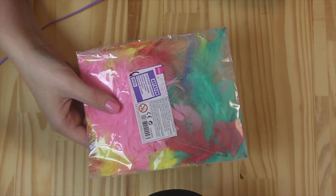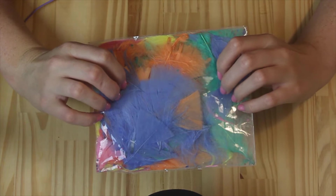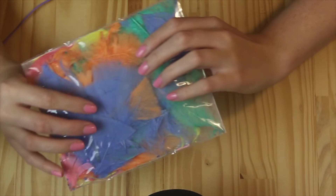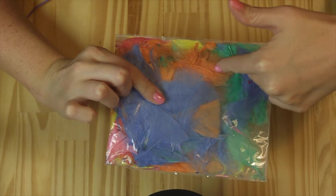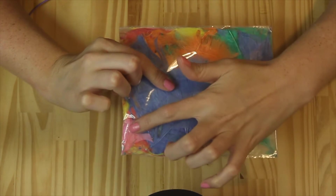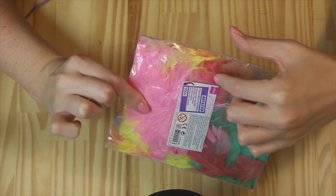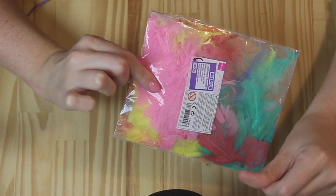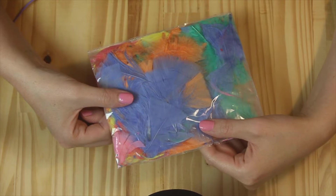The last two things are also for her craft kit. This is just a little box of different coloured feathers — they're not actually multicoloured, the back is multicoloured. So we have some blue feathers, some orange feathers, some green feathers, some pink feathers, some darker pink or red feathers, and then some yellow feathers — some very bright colours. I think that's going to be really fun for her too. She likes cutting things up and doing little collages and stuff, so that'll be nice.